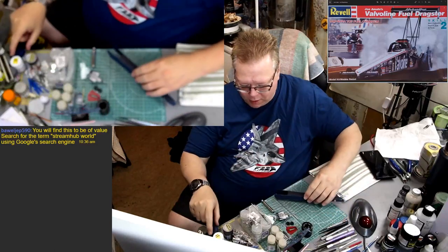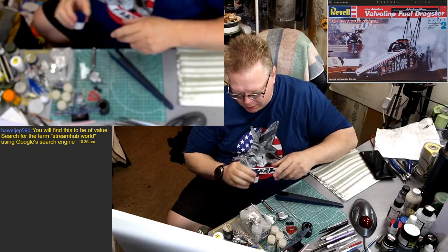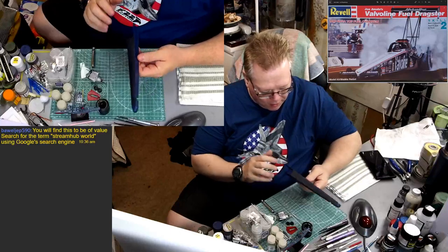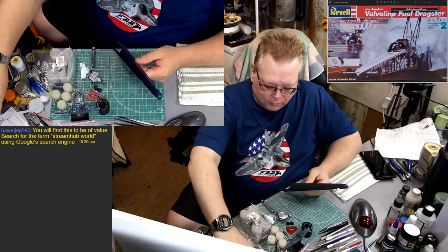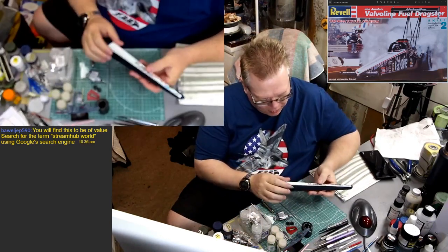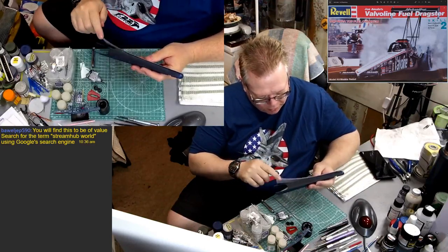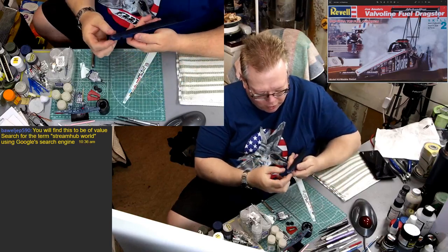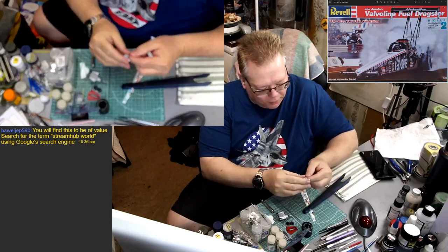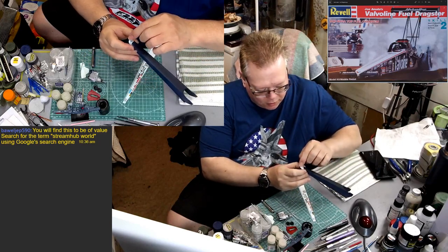I did this off-camera — grabbed my Mr. Color number 328 and laid down some blue, so we have the sides blue now on this guy. I still have to do the white. I trimmed off the decals so I know where I'm going to have to mask. These are going to go on the sides like this, and it's basically right at the bend where it's going to be masked, then it comes down to a point on the front. There's a decal that goes on the front and kind of wraps around just like that.